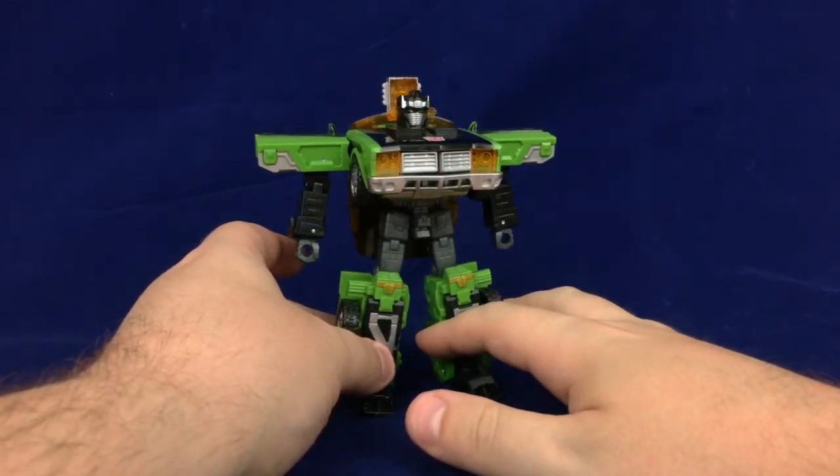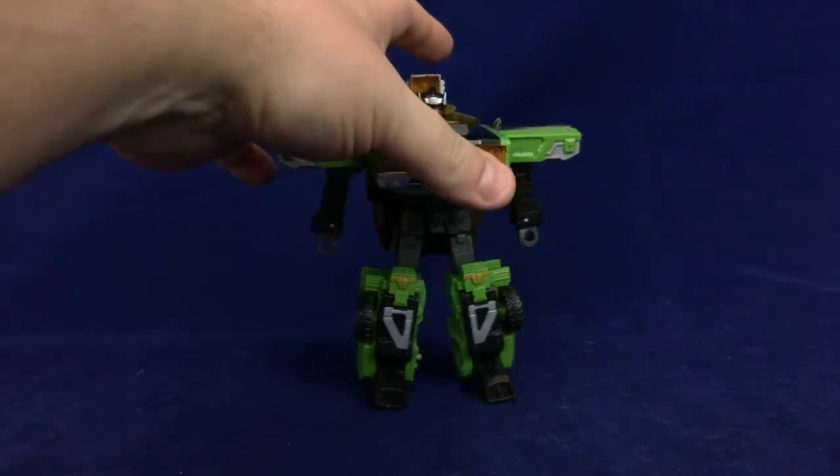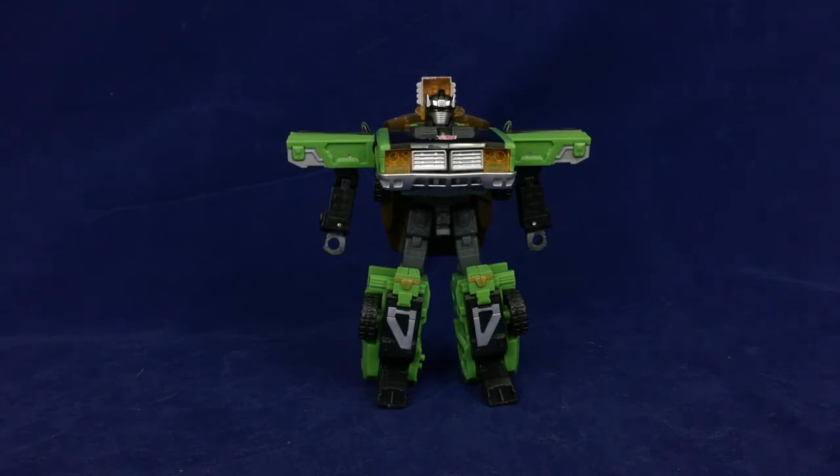Cybertron Downshift — he's cool, I really like him. It's funny — for a little while I had Big Daddy, which was the repaint version of this guy, primarily black with a little bit of orange and purple. I liked the color scheme of Big Daddy a little bit better, but the deco on Downshift is so much better. I'm not super into the pea green — we had a refrigerator close to this color growing up, it's very 70s — but I think overall the way the color is used works a lot better here.